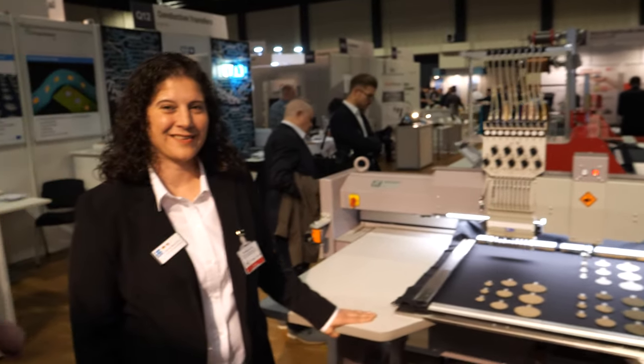Hello, I'm Peter Harrop, Chairman of IDTechX. I've brought you to a stand here that needs no introduction. I'm going to do the stupid interviewer here. This looks like printing burgers. Could you please tell us, Melanie, what it really is?